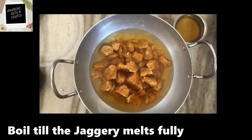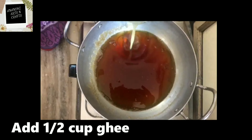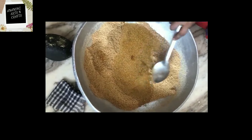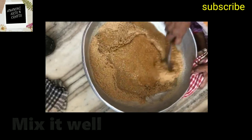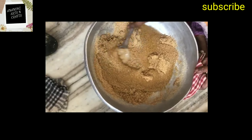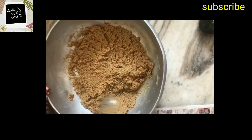Let it boil until the jaggery melts fully. We have given it a nice boil and the jaggery has melted. Now add half cup of ghee, then add this jaggery water into the strained mixture and mix well.